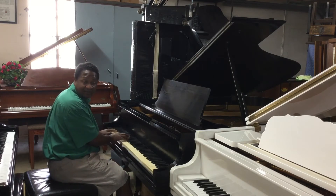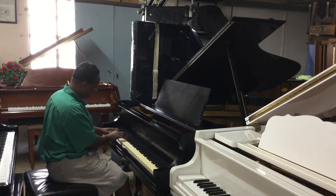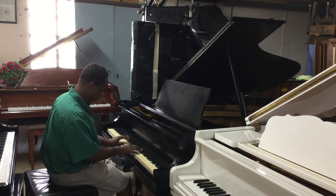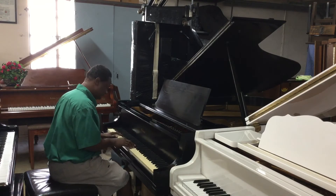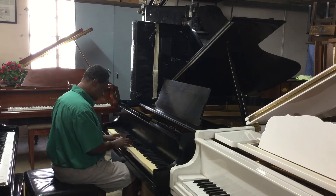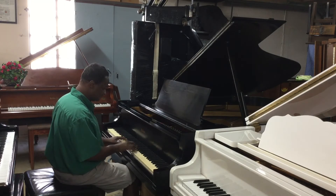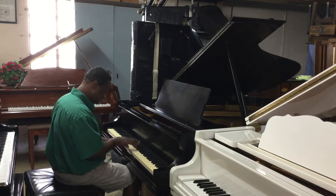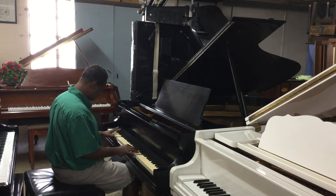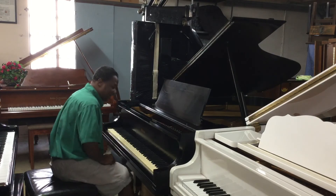Here is basically something slow. You can see the piano.